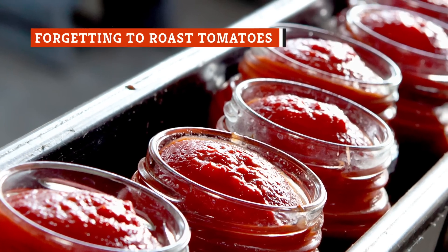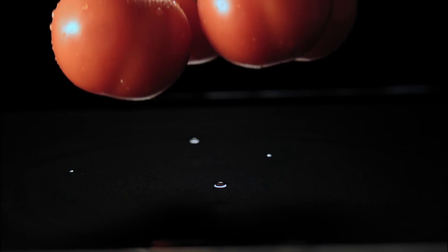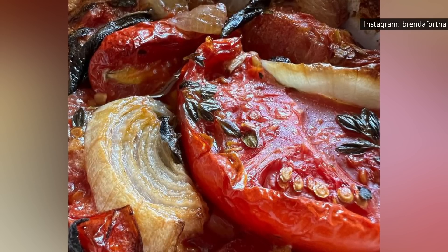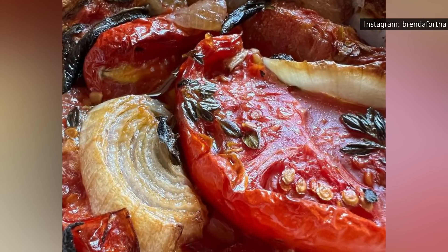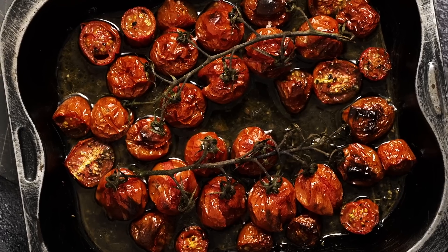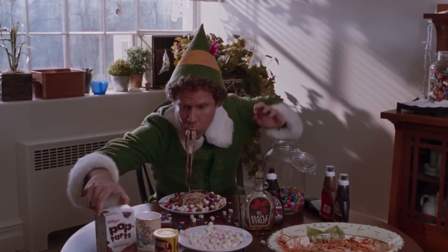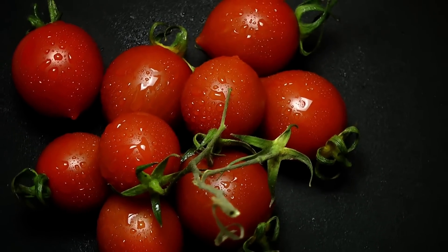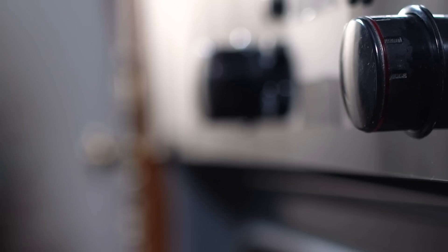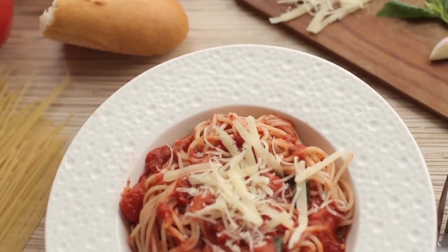We already mentioned that you can use canned tomatoes for your spaghetti sauce, and if you're taking that route, you can ignore this suggestion. However, if you do decide to use fresh tomatoes, there's one big mistake you definitely don't want to make — forgetting to roast them. Roasted tomatoes have an added sweetness and complexity that makes them absolutely irresistible. Botanica suggests combining them with some olive oil and garlic and tossing them in the oven at 350 degrees until the tomatoes burst. Add them to the pan with your other ingredients, and you'll be making a spaghetti sauce to remember.